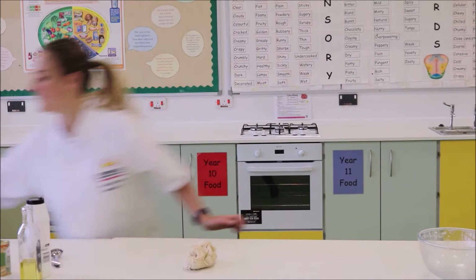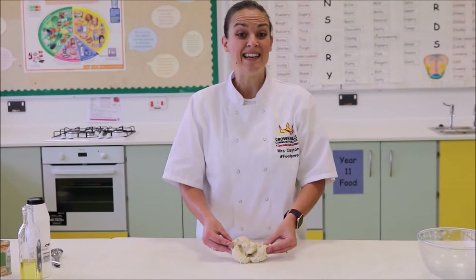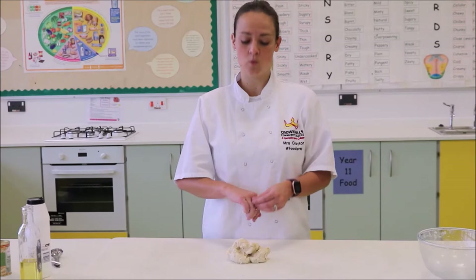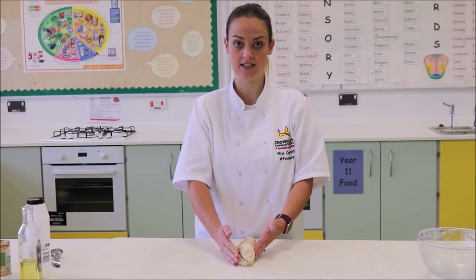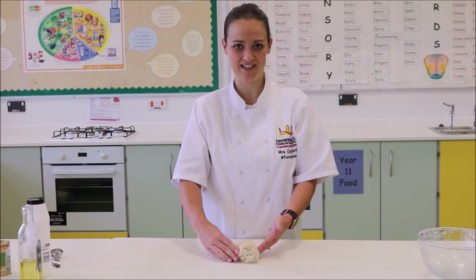Now we're going to do something called kneading. There are two ways of kneading. The first way is using your knuckles — stretch the dough, don't tear it, just stretch it, pull it back, and turn it 90 degrees. So: stretch, don't tear, pull it back, turn 90 degrees.